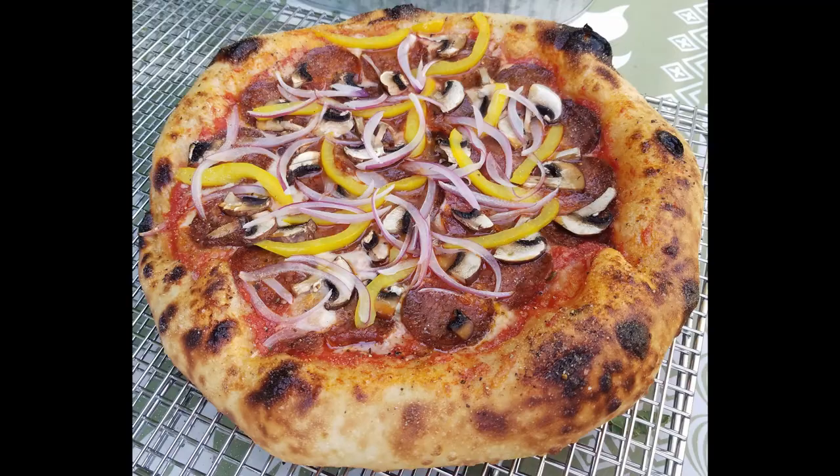Aloha everyone and welcome to Maui Craft Kitchen's highly anticipated pizza dough episode where I'm going to show you exactly how I make my six flour pizza dough completely from scratch so that you can make pizzas like this in the comfort of your own home. Be sure to hit that like button and click subscribe so that you can stay up to date on all of our latest content. Now let's work some of that Maui magic and get right down to it.